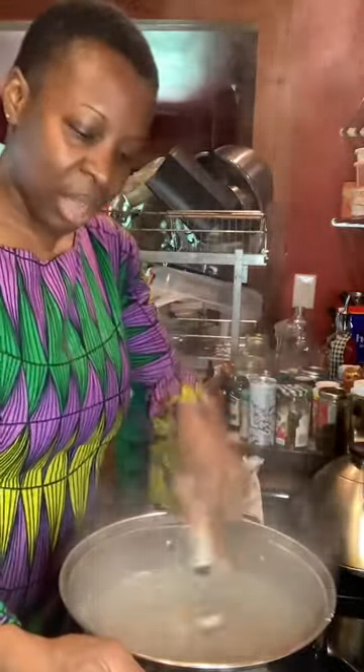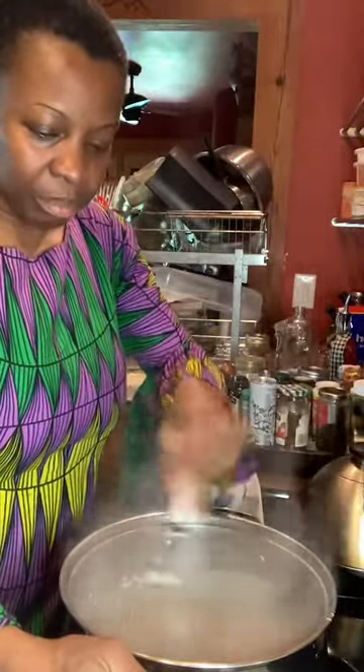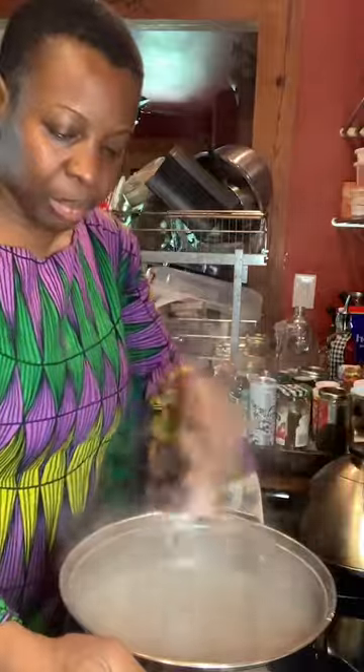And we're just using a whisk. You cannot use a spoon with this — you got to use a whisk. The reason why we use the whisk is so that we can really just bring everything together.